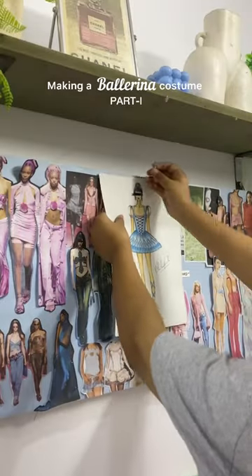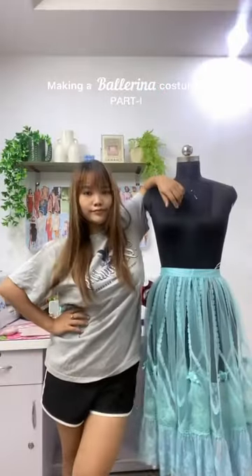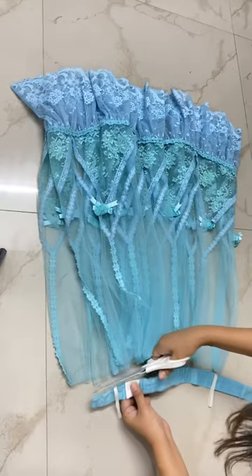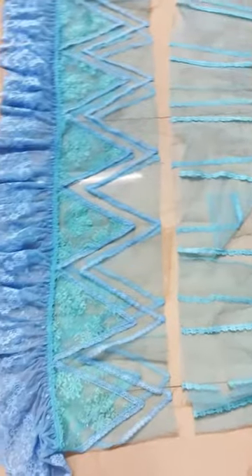Hi guys, make a Halloween costume with me! I'm making a ballerina dress — here's the sketch and these are the materials. Let's start with the skirt. I'm going to be upcycling this skirt that I thrifted last year. First I'm measuring the length I want, that is 13 inches, and now I'm removing the waistband and taking off the bows. I also cut it shorter, and this is how it looks.